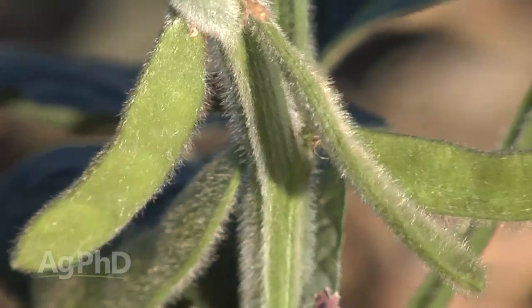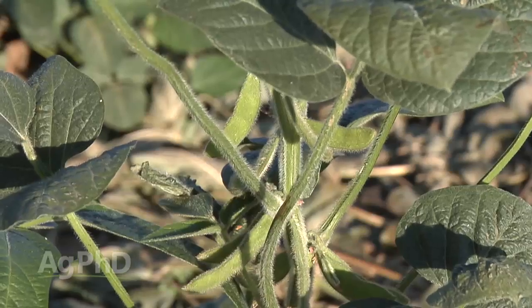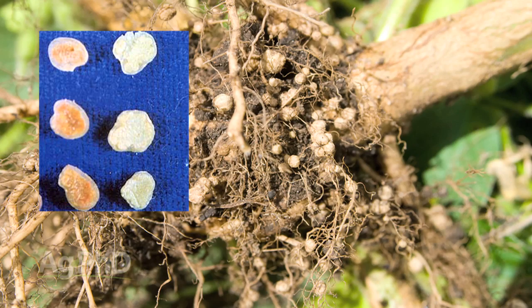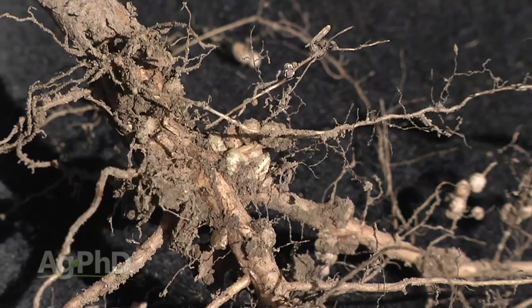Later on in the season, when the soybean plant is making its seed, it's pulling a lot of that nitrogen in and it's not pushing out the carbohydrates anymore. At that point, you'll see those nodules inside turn to a green or a brown, and that will signify that the colony is no longer working. So as the season goes on, you can see whether this colony is producing nitrogen for the plant or if it's all done.